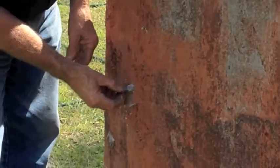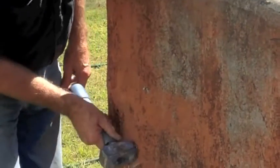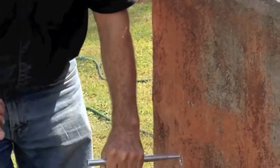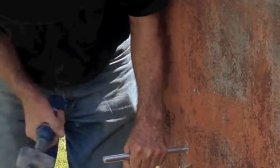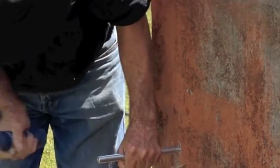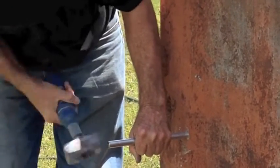You then place the anchor in the hole, tap it to the face, then take the drive pin and drive it home into the base of the drop-in anchor.